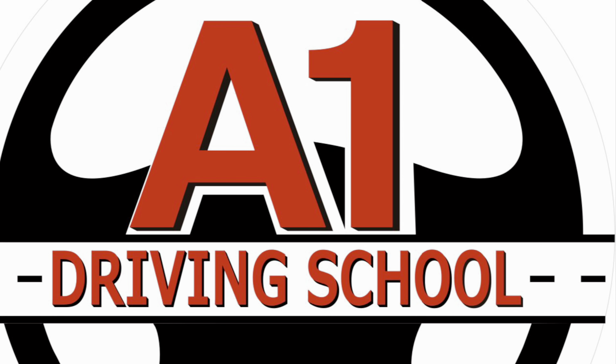Thank you for watching our video on what steps to take when reversing out of an angled car park on the right. We hope you found it useful. Next time we're showing you what steps to take when parking in an angled car park on the left.